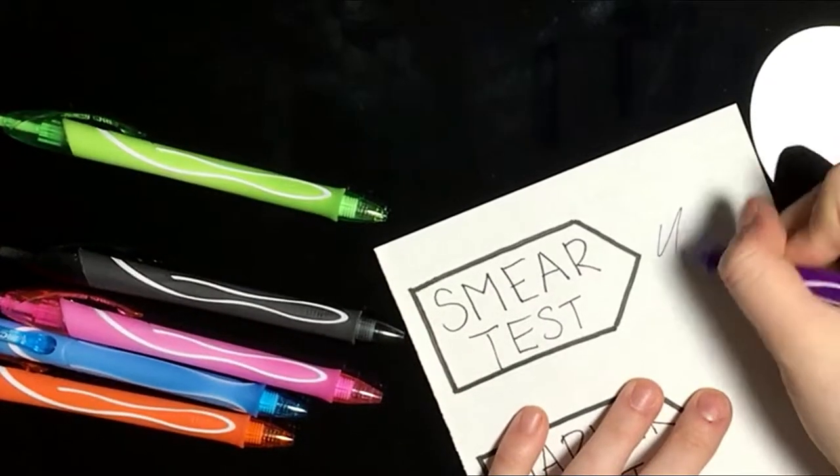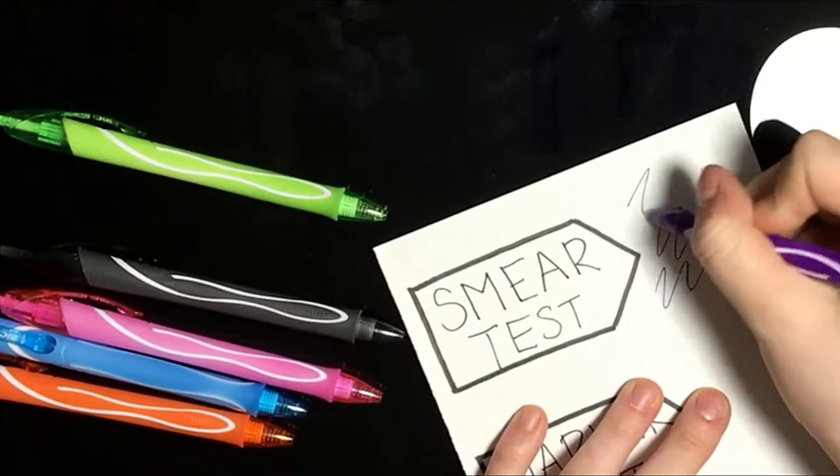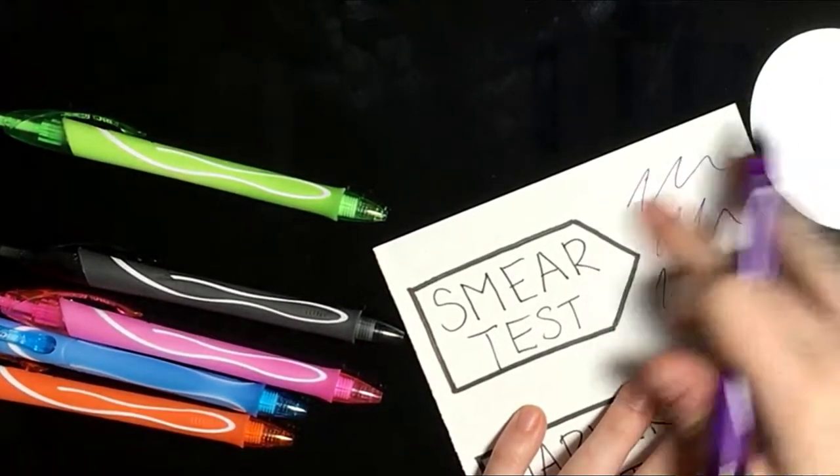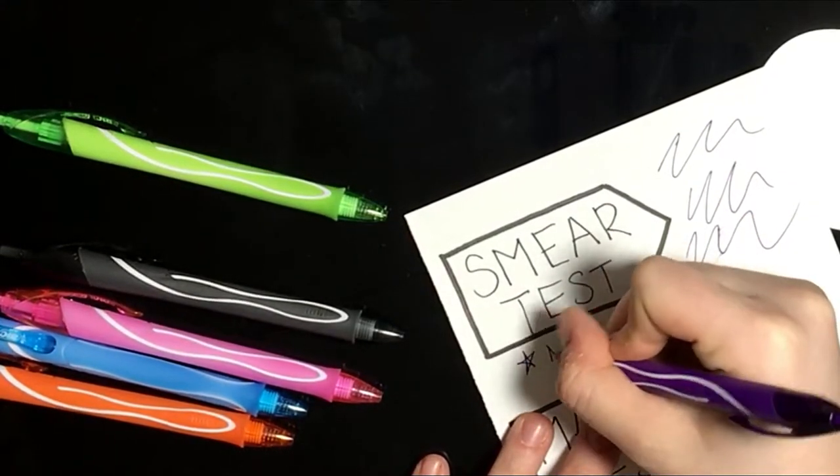The first test that we're going to do is called the Smear Test. I'm testing to see how resilient the ink is to smudging, and this one smudged one out of three times, so I gave it four stars.